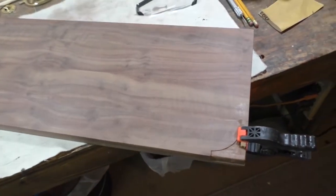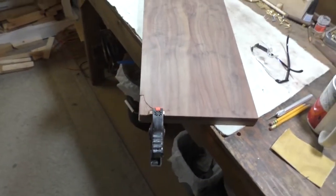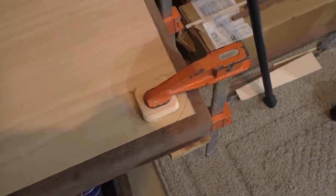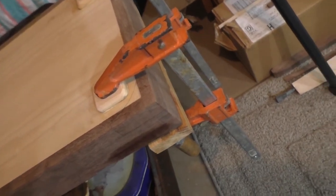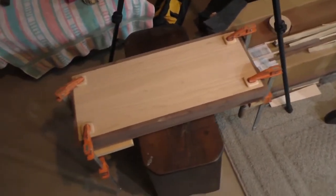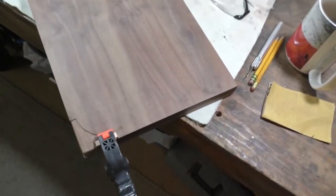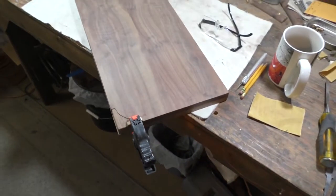I wasn't going to do the bottom — I was just going to do the top. But then I've been looking at campaign furniture and they do this on all the corners because it really protects them. Even though the bottom is going to be raised up, these things really protect the corners — they're for things like this, being thrown around on a ship and getting beat up. The corners get all beat up if you didn't have these brass corners on there. So these brass corners will beat up whatever else is around them.